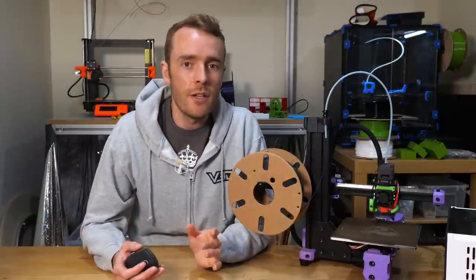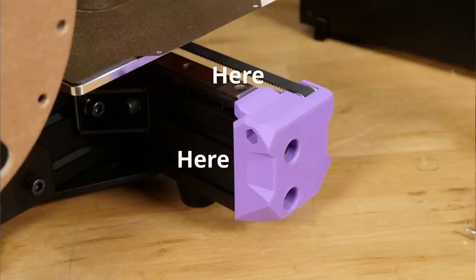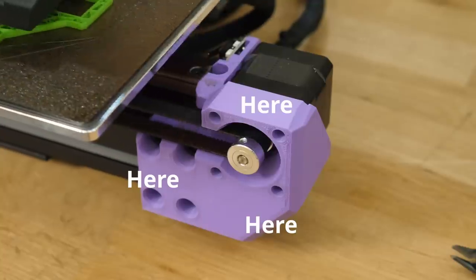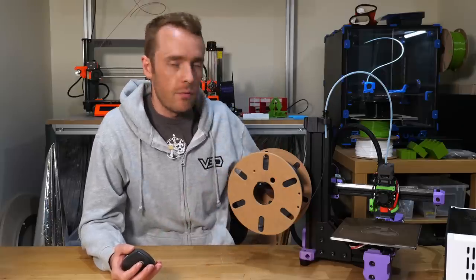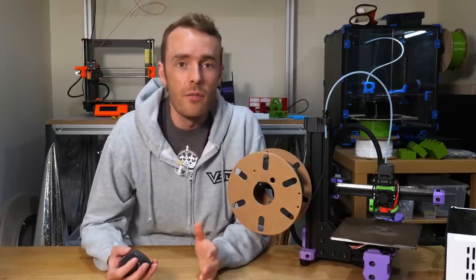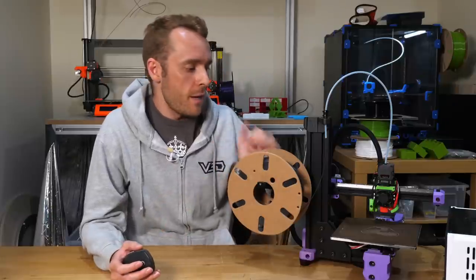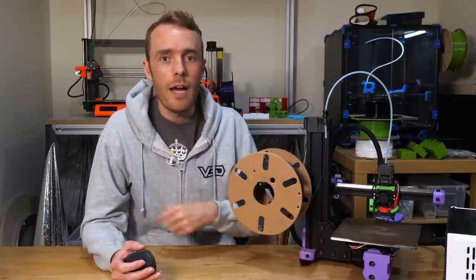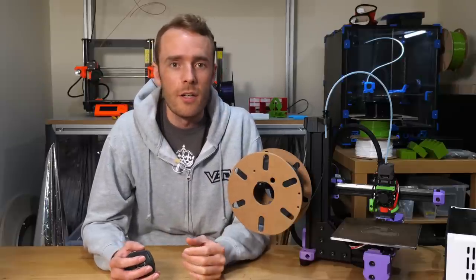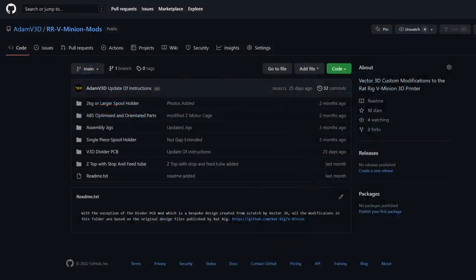I've actually made small modifications to basically every part of the design. If you want ABS parts for your V-Minion, I'd recommend using my modified versions since I've printed mine in ABS too — otherwise the original designs are fine. I've made little tweaks to make 3D printing and assembly a bit easier when using ABS. You can find all my modified designs on GitHub for free.